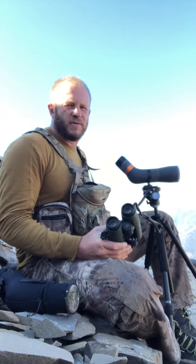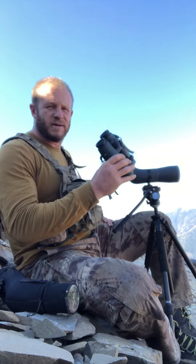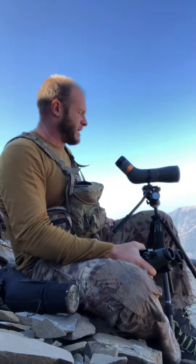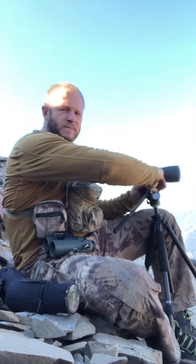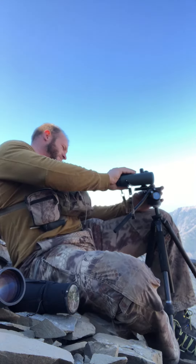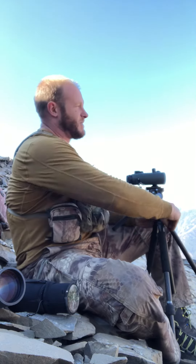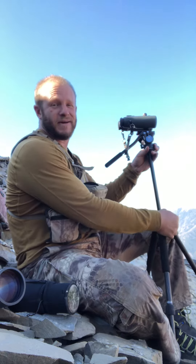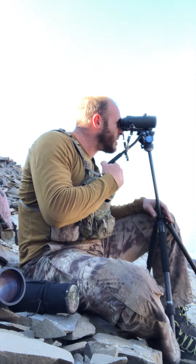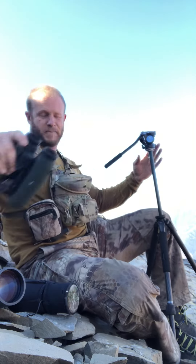A couple things I do with the spotting scope — when I usually start my glassing sequence, I always start with binoculars by hand to look at all the most productive-looking spots pretty quickly, get a good scan on everything. Then I'll usually go to tripod-mounted binoculars. This is the way to go if you're picking out animals, especially for deer. For elk, I don't necessarily need to go to this level unless I'm looking for bedded elk, but it's a big advantage.